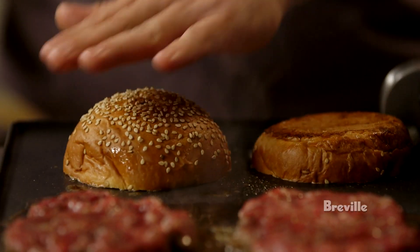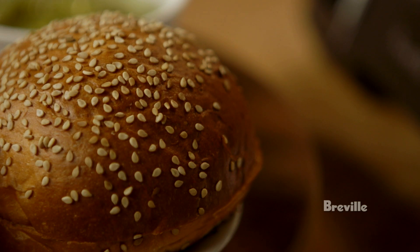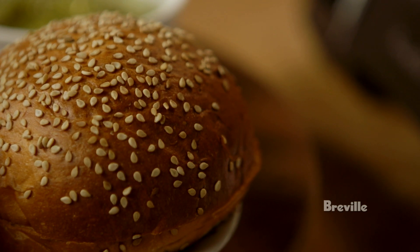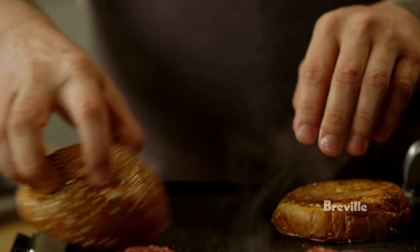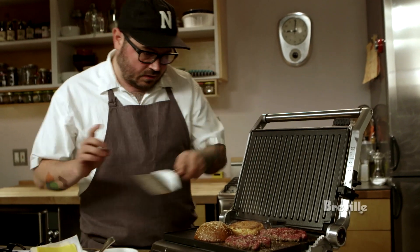You have to let it sit there and form this beautiful crust, because that's where a ton of the flavor comes from. The bun is also very important. I prefer a potato roll or a brioche type thing, something that's nice and buttery. And I like to grab some of those juices from the burger.